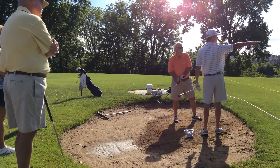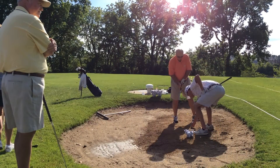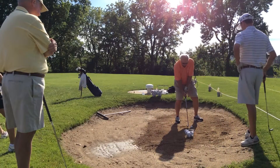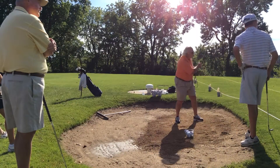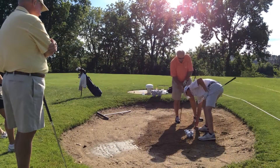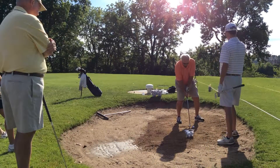Let's practice — the hole is just kind of going into the rough there. Kind of get your weight on your front side a little bit.